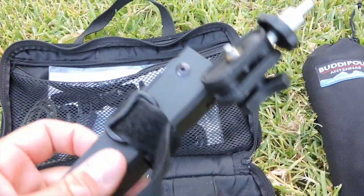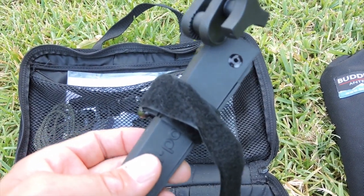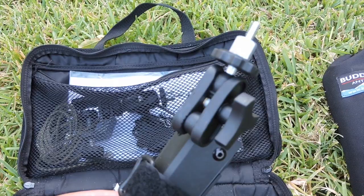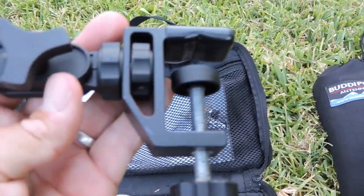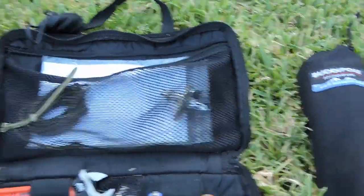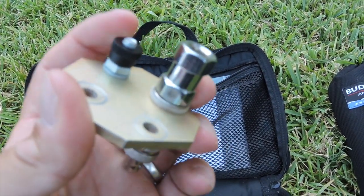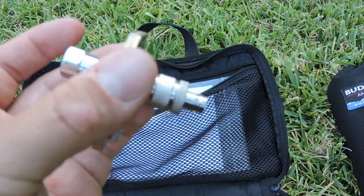I have a little tripod mount here that came from BuddyPole. I rarely use it in the tripod configuration — I would more likely bungee it to a pole or a tree and use the top portion to connect to the BuddyStick adapter. We also have a clamp adapter that you can hook onto a railing or a fence. And then you have the BuddyStick adapter plate where the antenna will be set up — the wire connects right here where my finger is, and the coax cable will be connected there as well, forming the base of your antenna system.